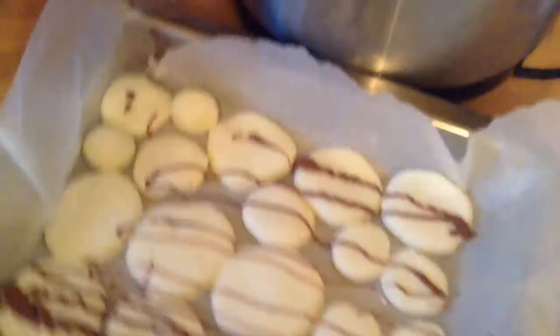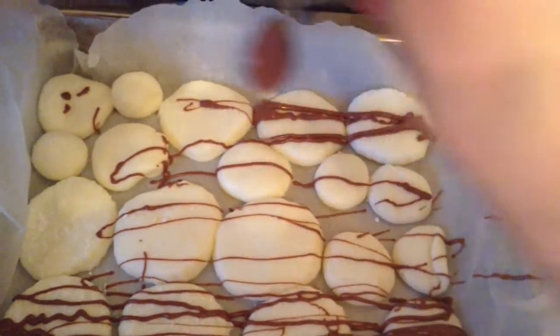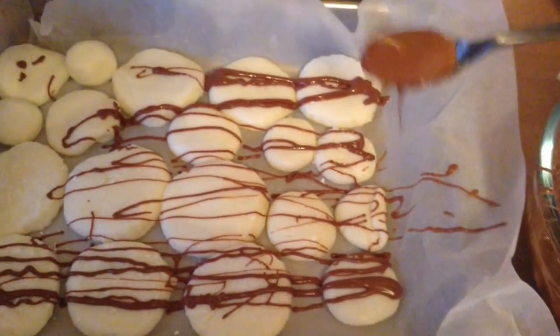After that, bring them back out and decorate them — how you decorate is entirely your choice. You could add some edible glitter, but what I like to do is take some milk chocolate, melt it in the microwave, add just a drop of peppermint essence to get that lovely minty chocolate flavour, mix it really well, and then use a spoon to drizzle it on in any shape you like. Adding the peppermint essence to the chocolate just takes this recipe to another level.